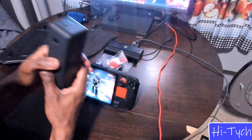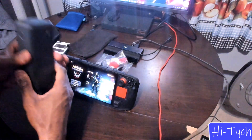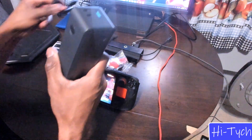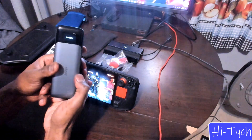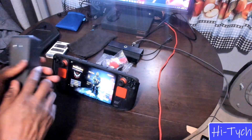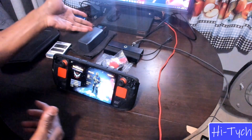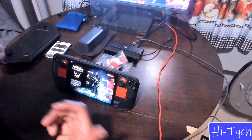Next, let's talk about the battery. I got the Anker battery — yes, this big bulky thing. The JSAUX case does have a battery holder but it can't hold this big brick. This will keep your deck going for at least six to eight hours on a full charge, because the OLED already has great battery life on its own, and this just extends it further. I've used it and it felt like I was playing forever.